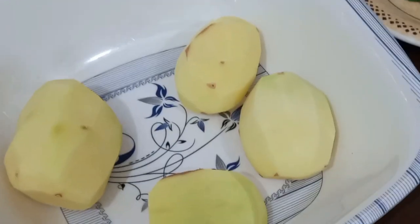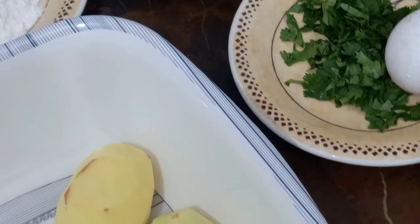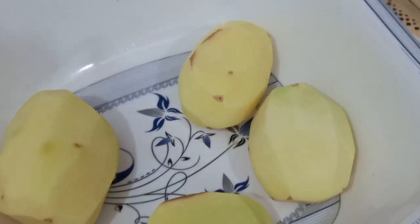How are you? I hope you will be fine. God bless you in your home. This is a special recipe. We will make French fries with an end.